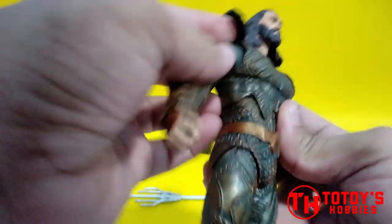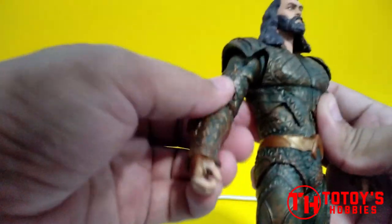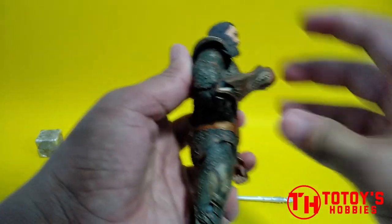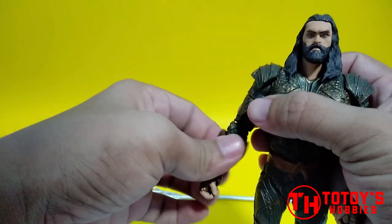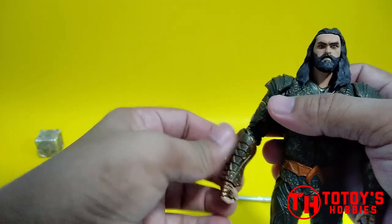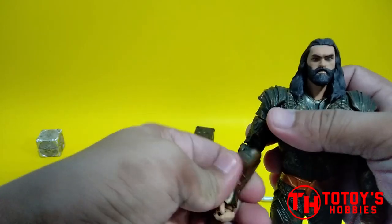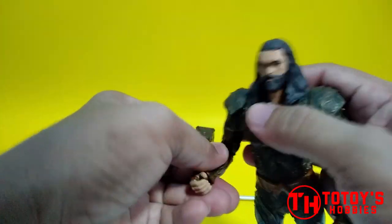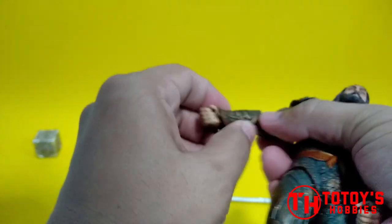Meron din syang butterfly shoulder joints, and then swivel bicep, and then double jointed yung elbow. Etong gauntlet nya nati twist sya, so hindi sya nakaano sa arm nya — naiikot yung gauntlet nya. And then ball jointed yung kamay.